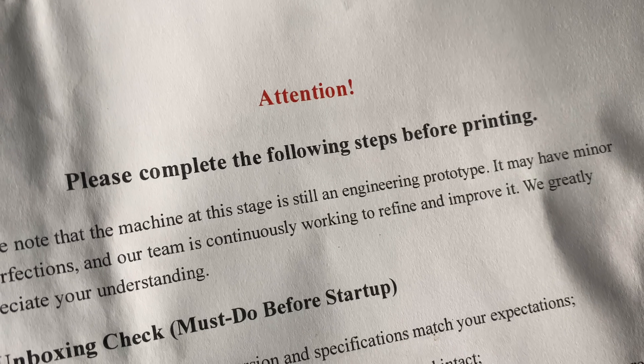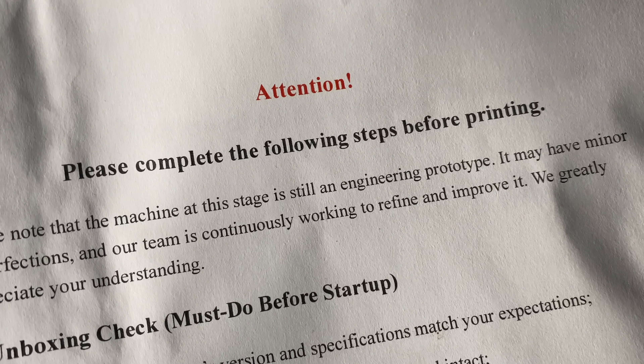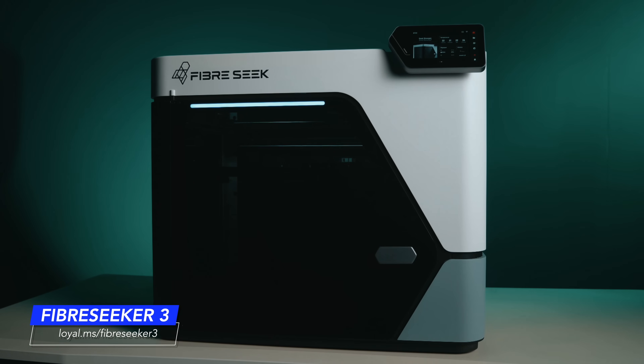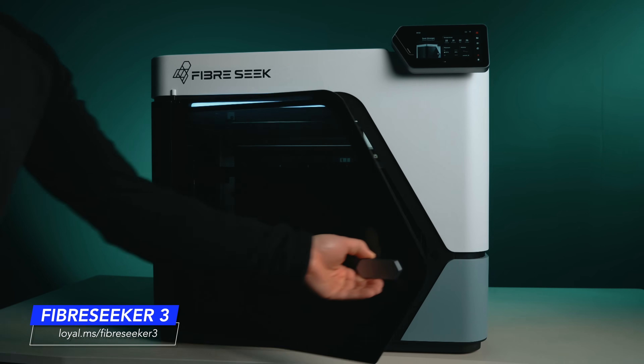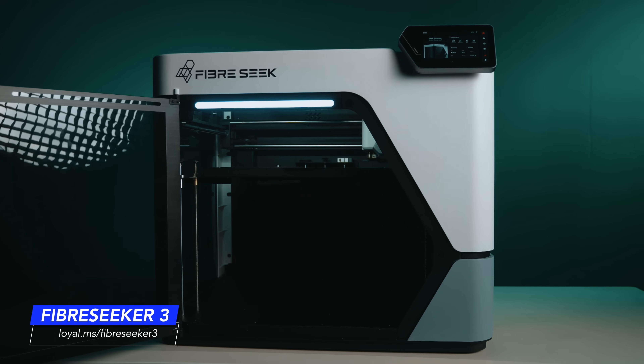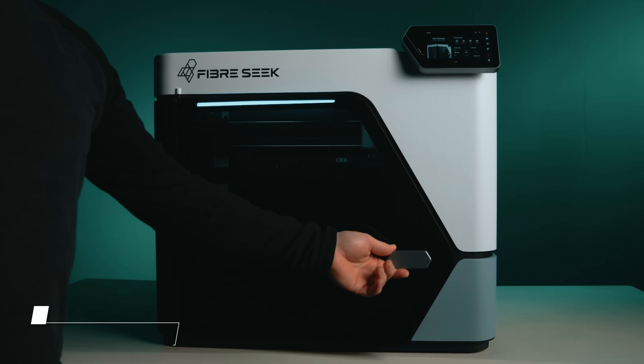Quick disclosure here. The Fiber Seeker 3 arrived with a large prototype label, and I was instantly skeptical about using it. I don't really do beta testing or prototype testing here at all — I'd rather have a machine that just works. However, after unboxing it and meeting with the Fiber Seeker team, it was clear that this wasn't a rough prototype machine. My experience has been absolutely fantastic, and a big thank you to Fiber Seek for sending over this machine for me to share with all of you.